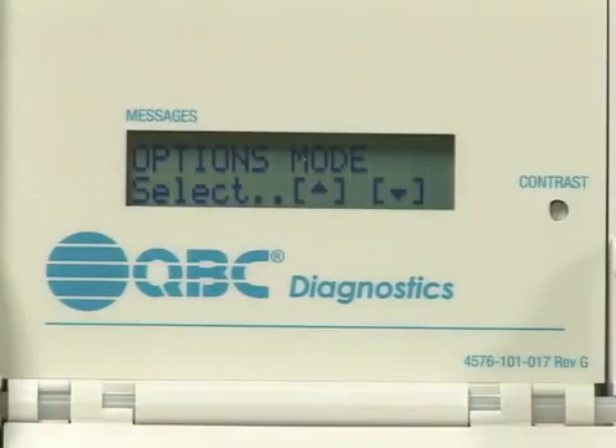The options mode controls all of the available options for the QBC Autoread Plus instrument, such as date and time, and other basic functions.